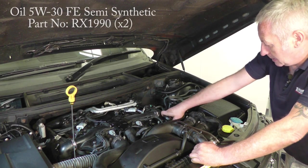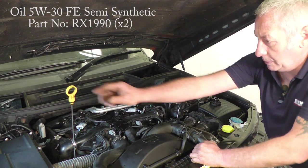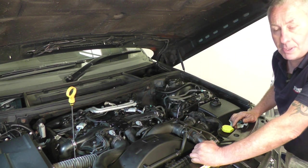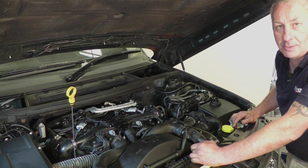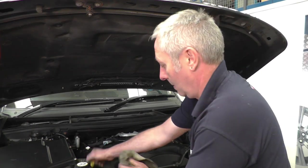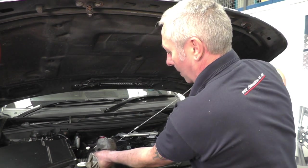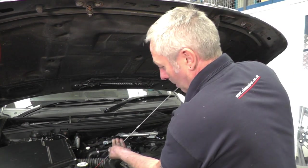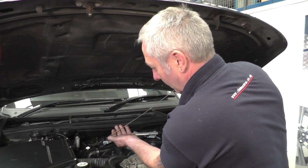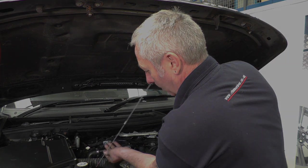Now I'm going to top it up with engine oil — just release the cap, pull out the dipstick tube, and then add nine and a half litres. Check it on the dipstick, and then start the engine. So that's the oil topped up, I've run the engine, and it's just time to re-check it and make sure that the oil level is correct. As you can see, it is — it's bang on the mark. Absolutely brilliant.